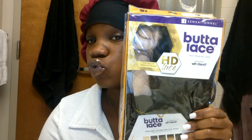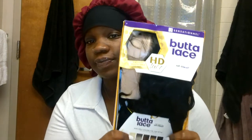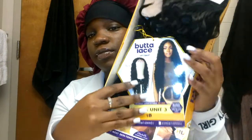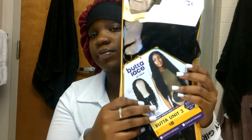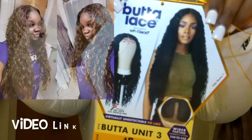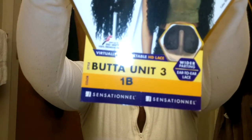Today we're reviewing and installing Butter Lace hair. You know you gotta pose with the package! I ordered this hair from Amazon and they didn't beat up my box — it came perfectly fine. This is the Butter Unit 3, 1B — it's like the same wig I just recently reviewed but just in black.